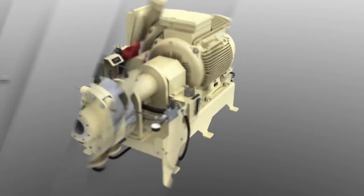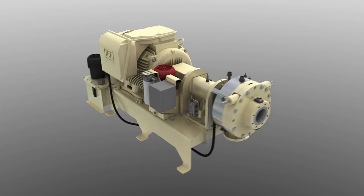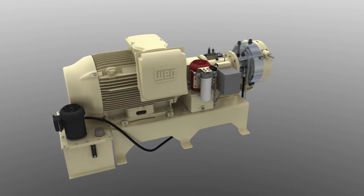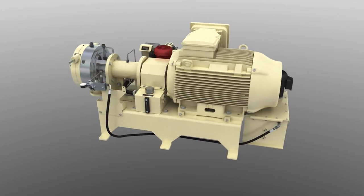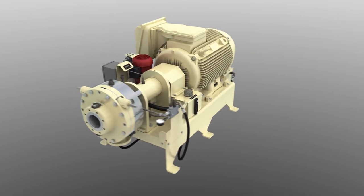You now have new options when choosing equipment for your asphalt emulsion plant. You can choose HeatTech's new Barracuda colloid mill to replace your old mill or as part of an entirely new HeatTech system.